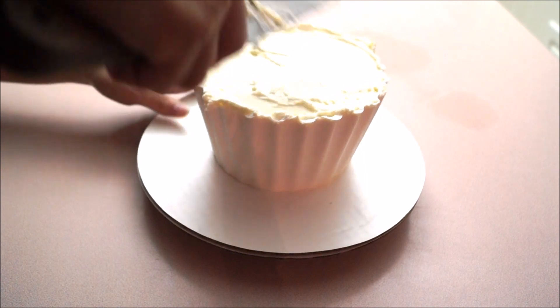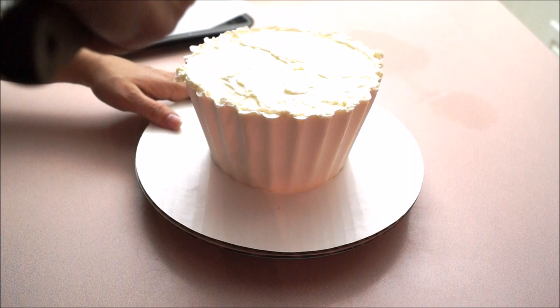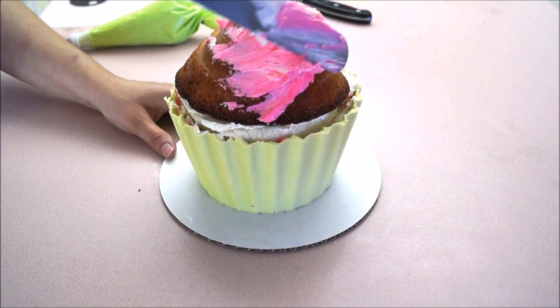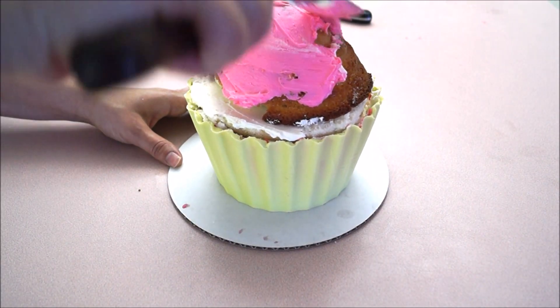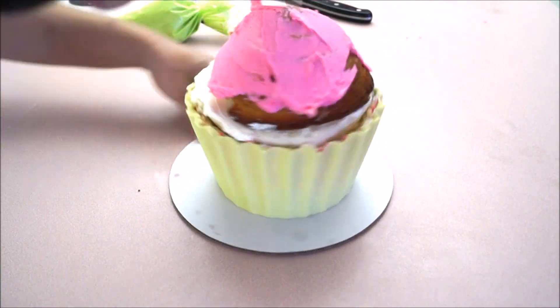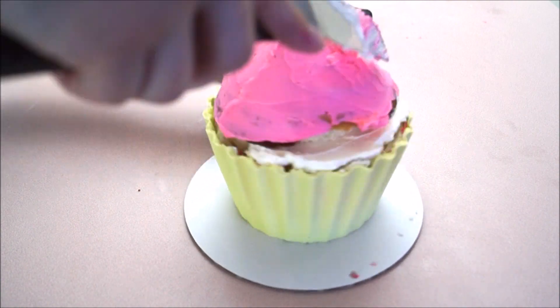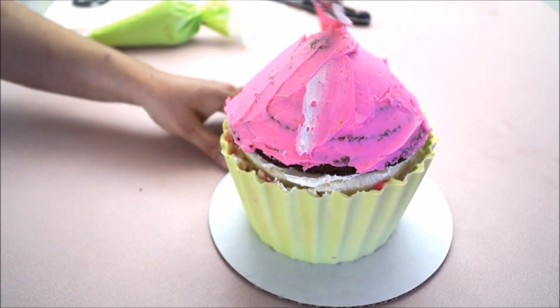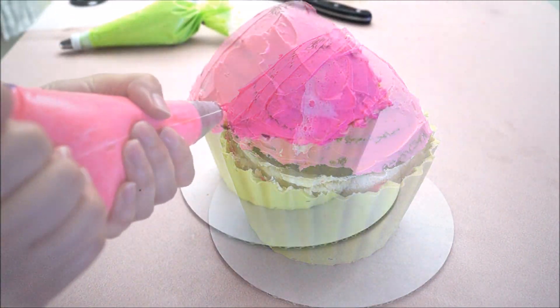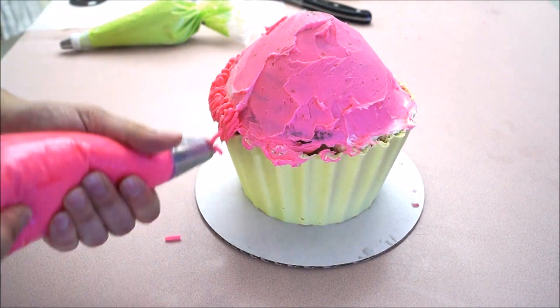Cover the entire surface with buttercream. All the materials in this video will be linked in my description box, so have a peek to see where you can purchase all the items. Place the top part of your cake on top of your cupcake and cover it with buttercream. A little trick I have: I'm using the same color buttercream that I'll be using for my little monster cake, because if you use white, the white is going to show through. I'm using piping tip 234 by Wilton.